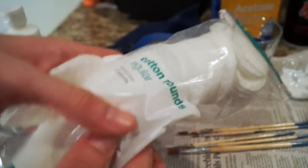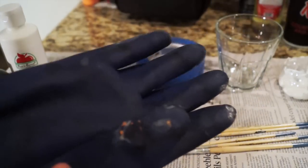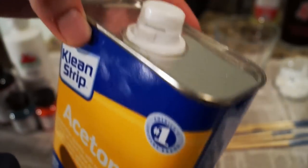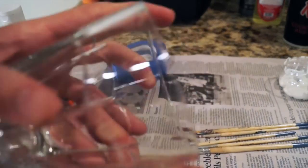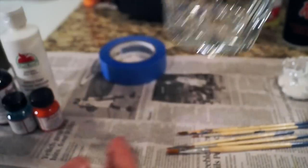You're also gonna need a glove and some acetone. You want the glove so you don't burn your hand. You'll need a screwdriver or some sharp object to pop open the childproof acetone cap, and a glass cup or jar to put the acetone in.